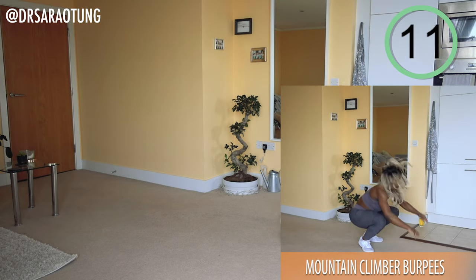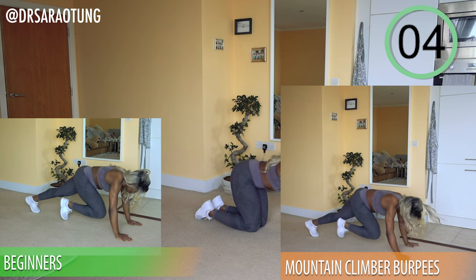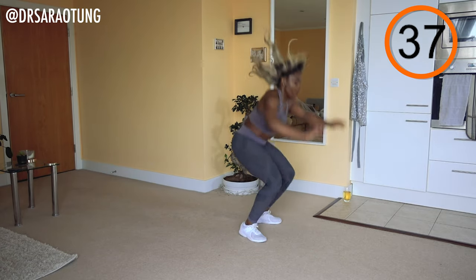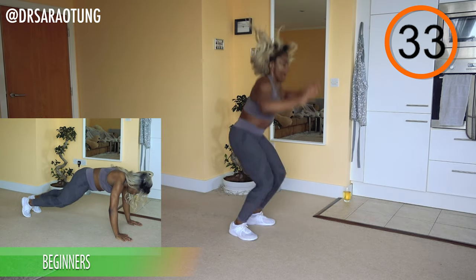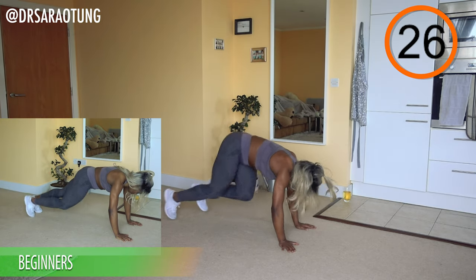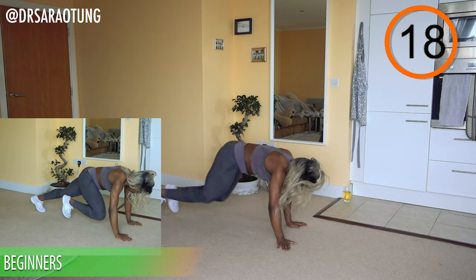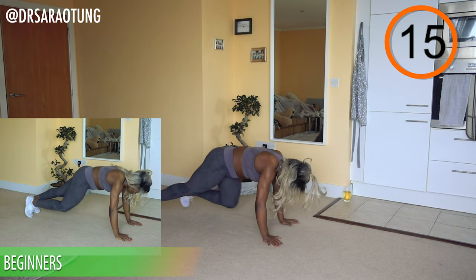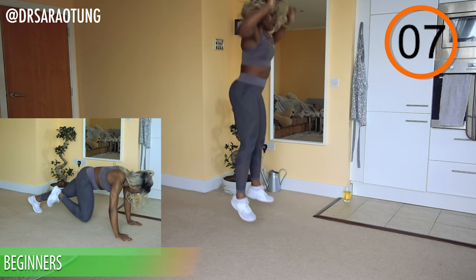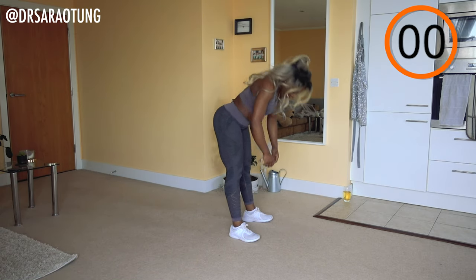Then we're doing mountain climber burpees again — one, two, three, four, high knees, explosive jump in the air. For beginners, just walk through that movement, still getting a really good workout in the upper body and the core. Knees nice and high for everyone. Try and make those jumps explosive, get as high as you can. Keep in good form — core nice and tight. Rest, well done!